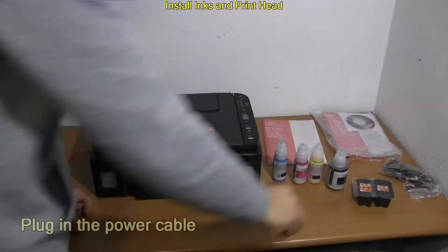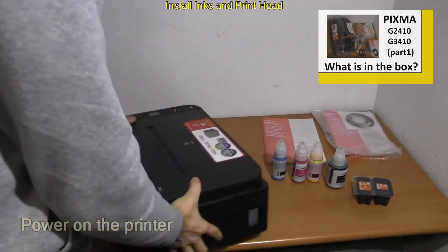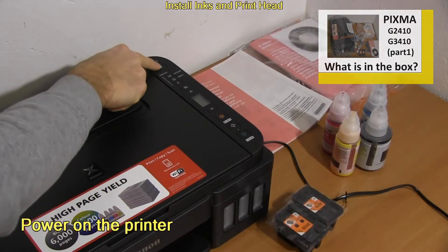I start with the printer setup. Follow the next 2 minutes of this video for installation of the print head and fill up ink to the printer.